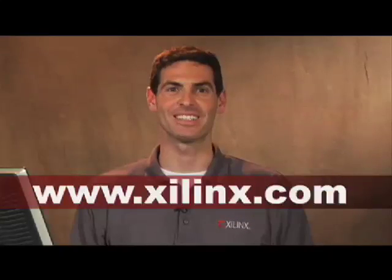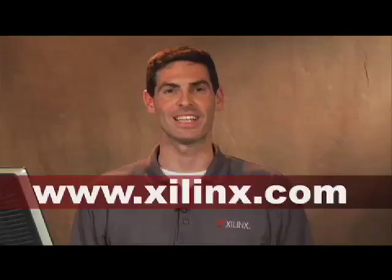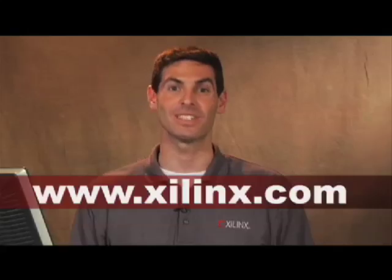Thank you very much for joining us, and for more information on Xilinx PCI Express solutions, please visit our website.